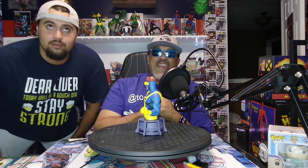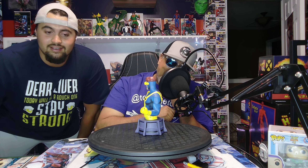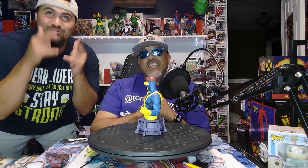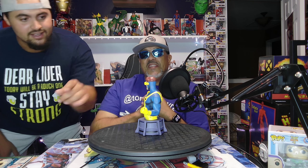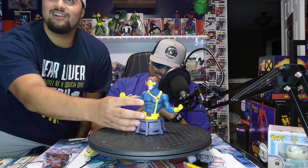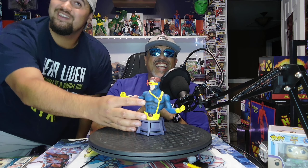We got Cyclops. Where is he from? X-Men. X-Men, that's right, from the X-Men. Look at these pegs. Do you know how hard you have to work for something like that? Are you kidding?